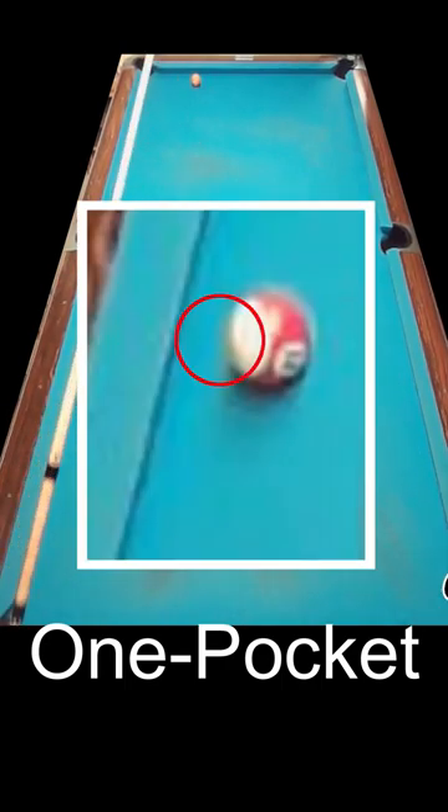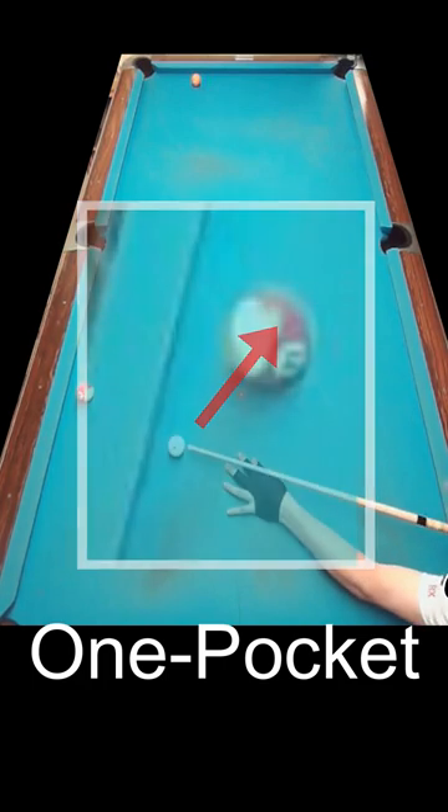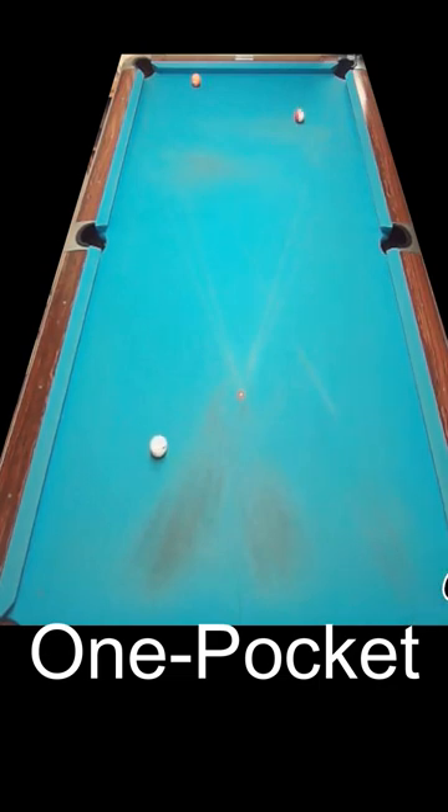If the object ball is less than one ball diameter from the rail, sight from the pocket through the ball, kick to that point and spin the cue ball directly into the object ball. The cue ball should stick, leaving it on the good side of the table in case you miss.